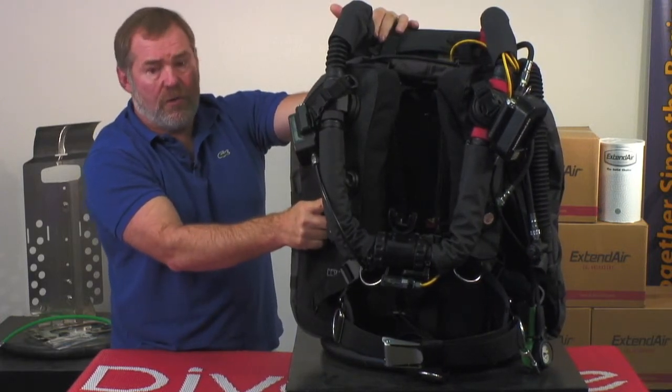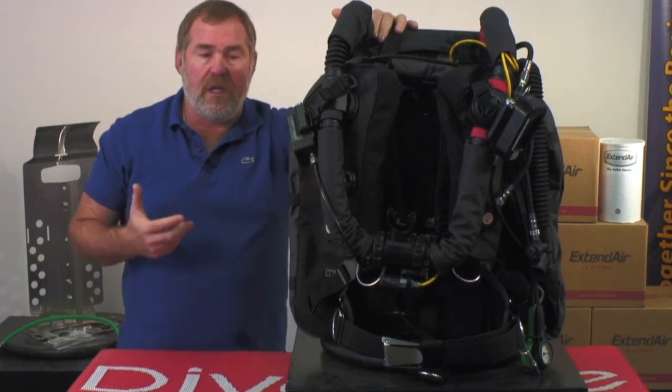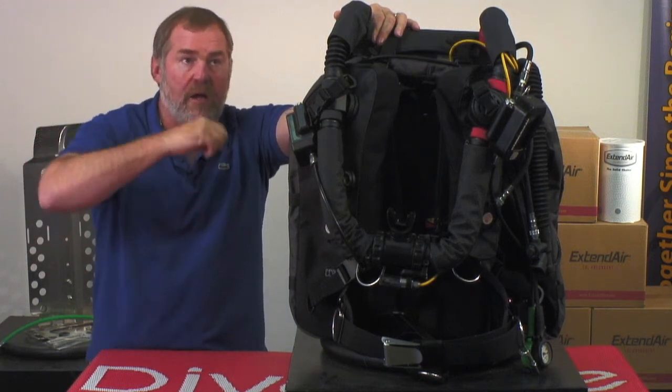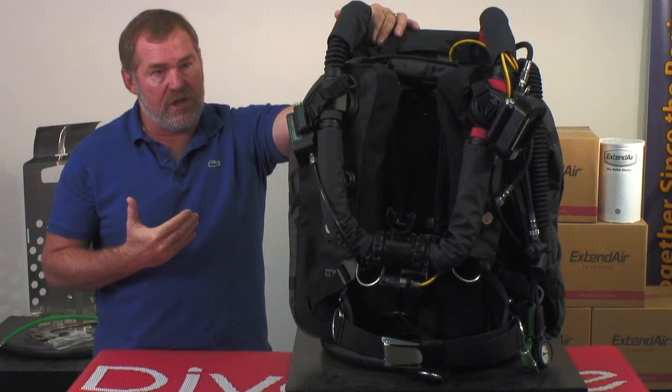The counter lungs are shoulder mounted. Being shoulder mounted means you can now use the unit and in whatever position you are, you're going to get the same work of breathing. It's not going to change when you go head down or head up — it'll work the same regardless of whatever your position is in the water.